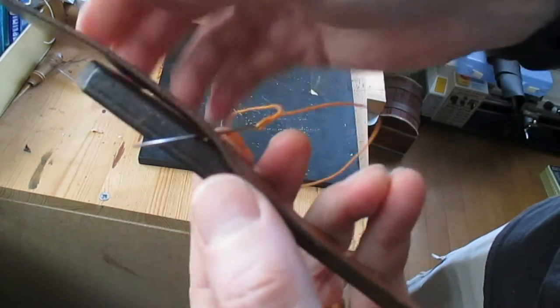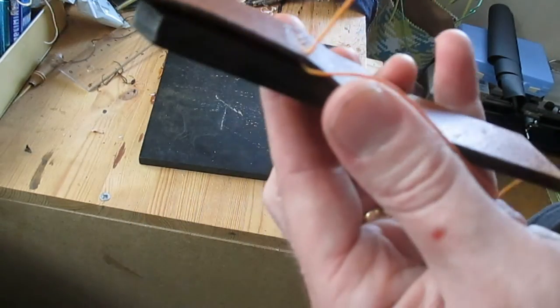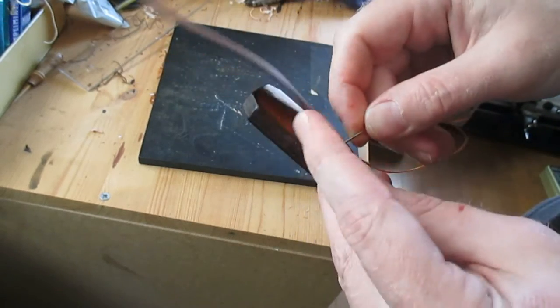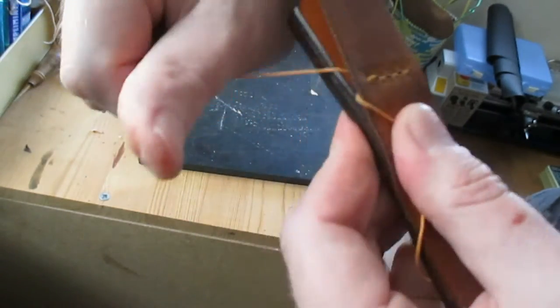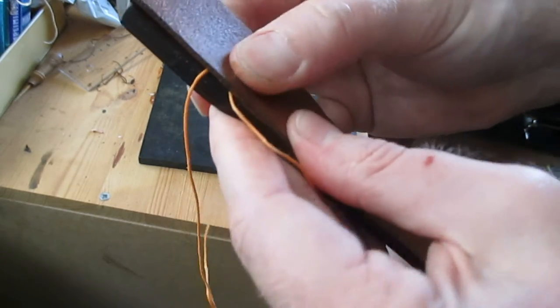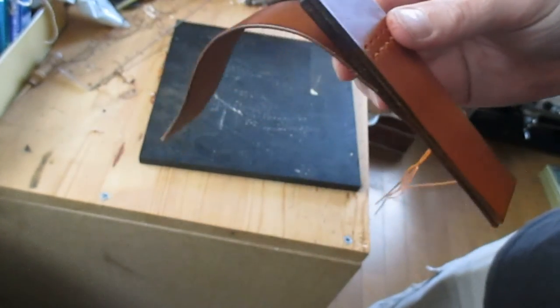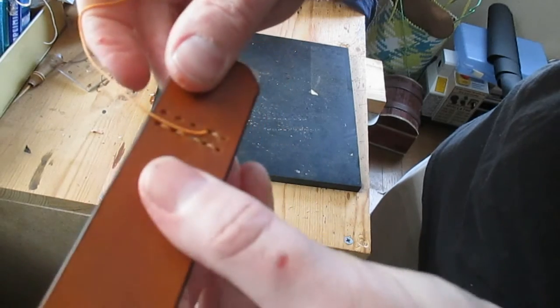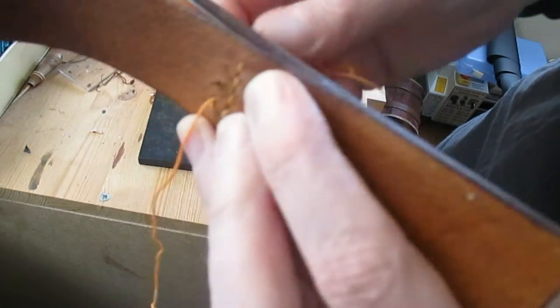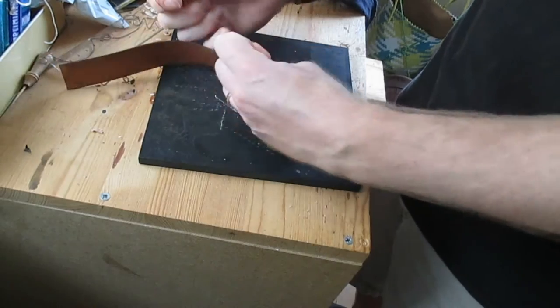Doubling back for the second line of stitching. I think the stitching adds a lot to the piece — it makes it look authentic, not just functional but very attractive. Tying off and burying the knot at the end.